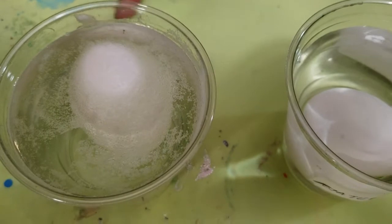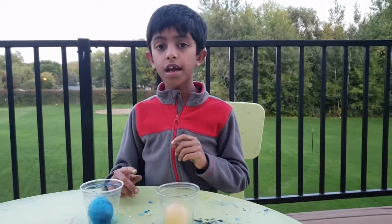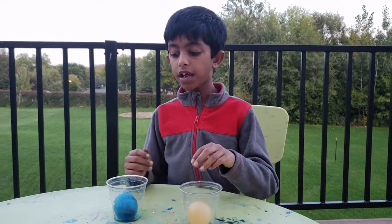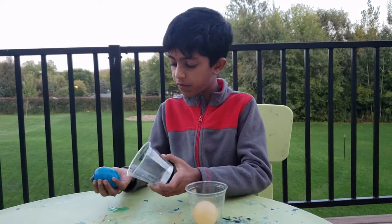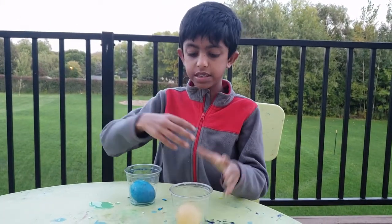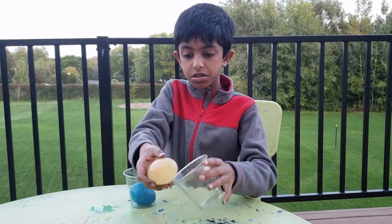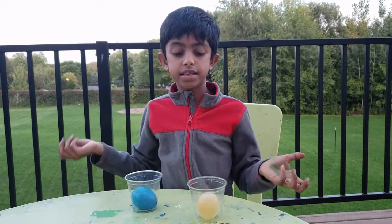Seven days later — I remove the vinegar to show you the eggs. We put this egg in blue vinegar, so that's why it's blue in color. We put this egg in plain vinegar, so this is how it looks. Let's see if I drop this egg, will it break?